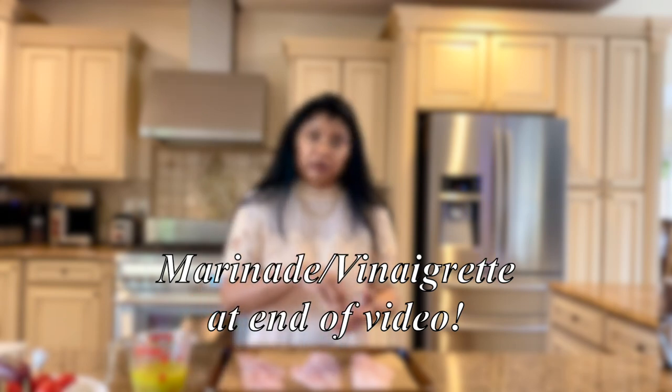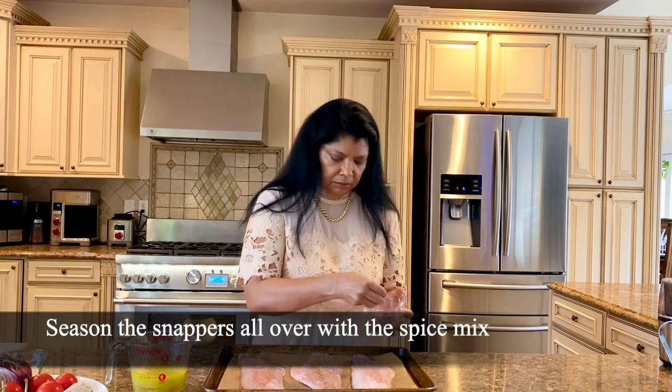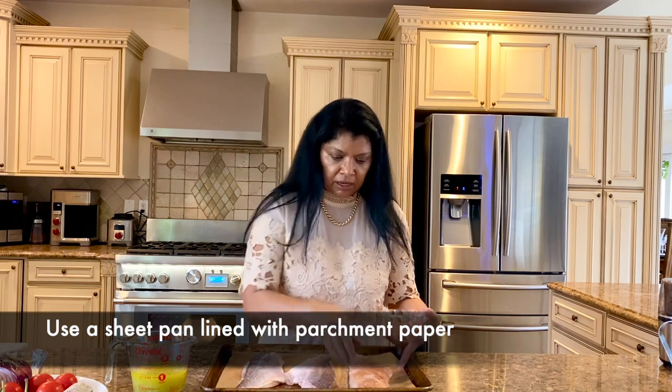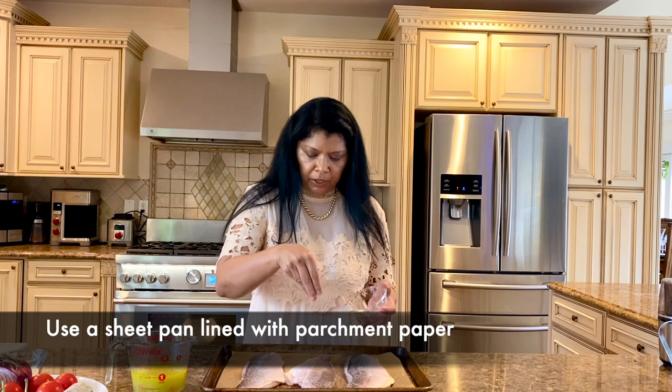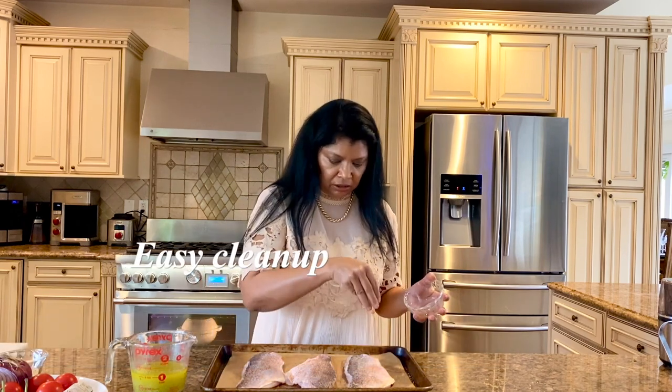The marinade or dressing that I'm going to be using doesn't have a lot of salt, so you always want to give it a little bit more. I'm going to be baking it on the same sheet pan, and I've lined the sheet pan with parchment paper. I like to do that because it's so much easier to clean up.